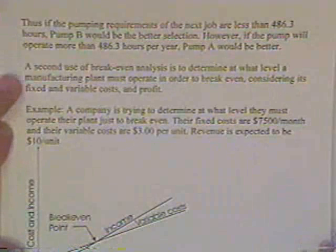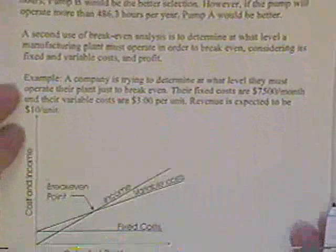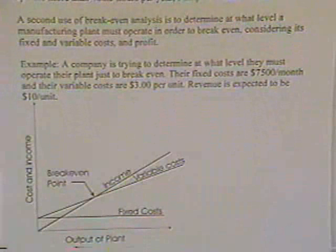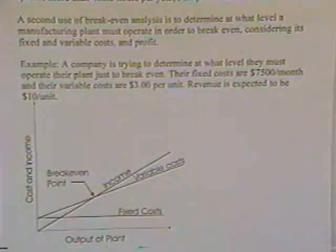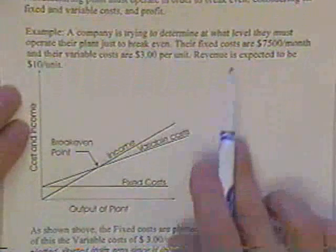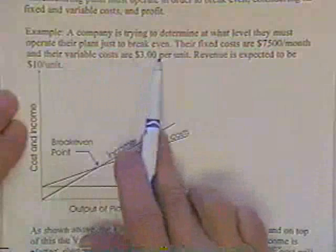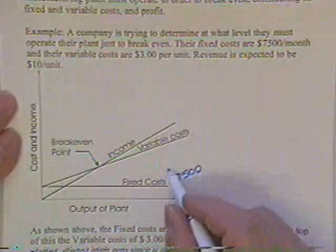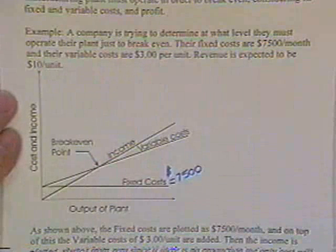A second use of break-even analysis is to determine at what level a manufacturing plant must operate to break even, considering its fixed and variable costs and profit. That's more like what the quiz might cover. For example, a company is trying to determine at what level they must operate their plant just to break even. Fixed costs: $7,500 a month.